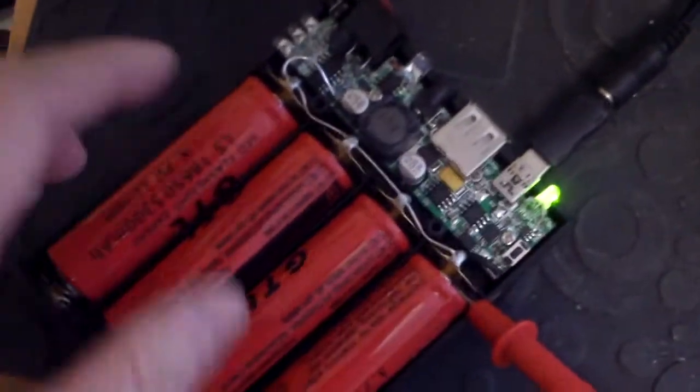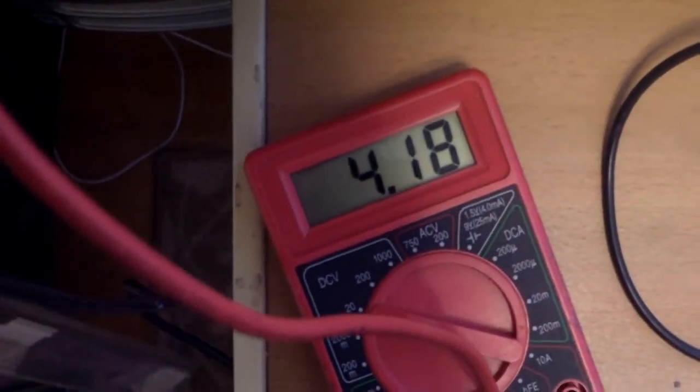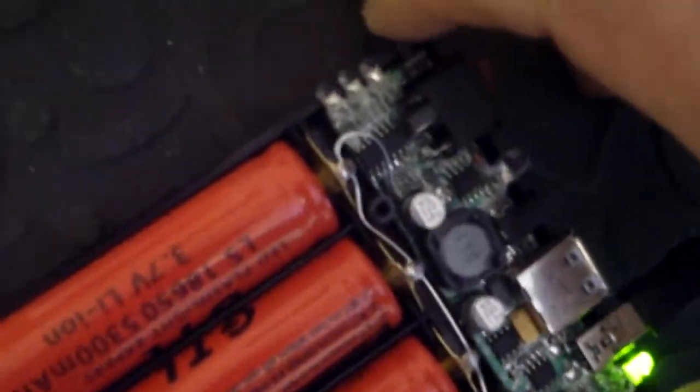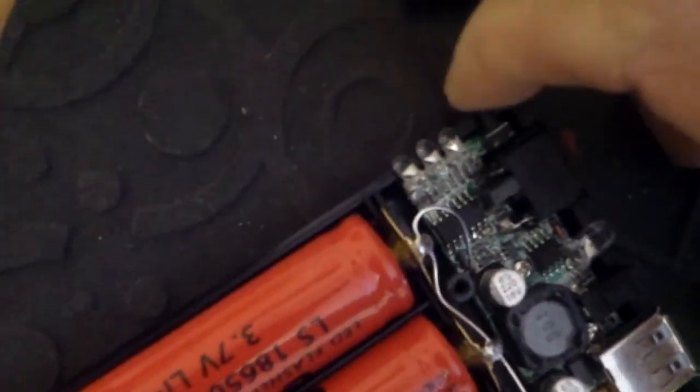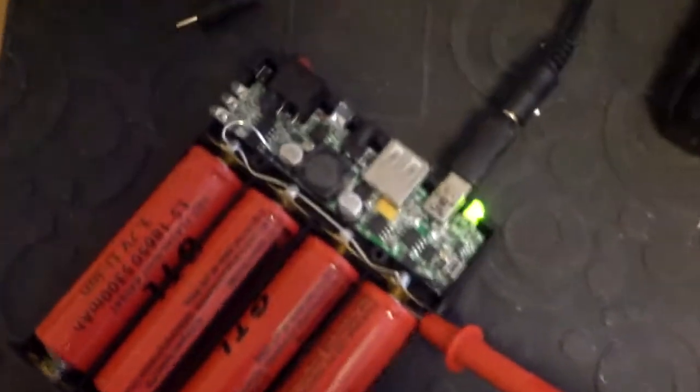It just stopped charging. Green light is on. Voltage 4.1817, which is fine. And the indicator lights — all three of them are on, indicating full charge.